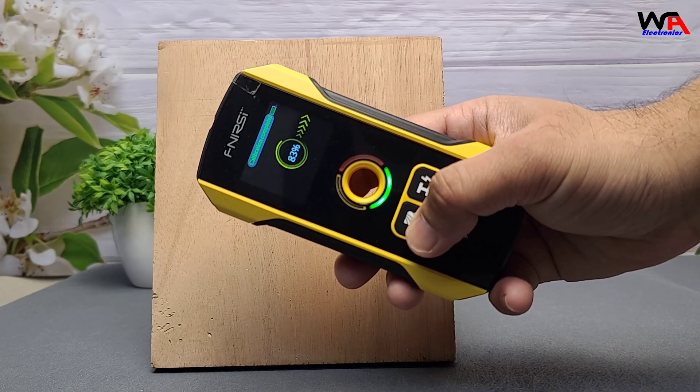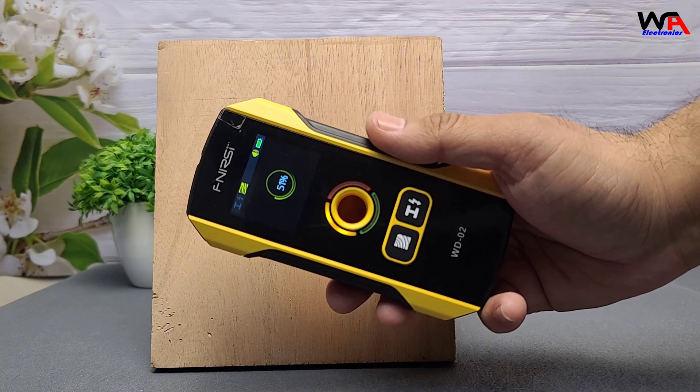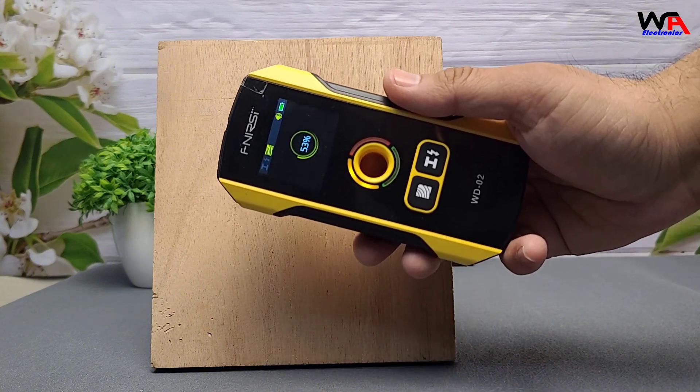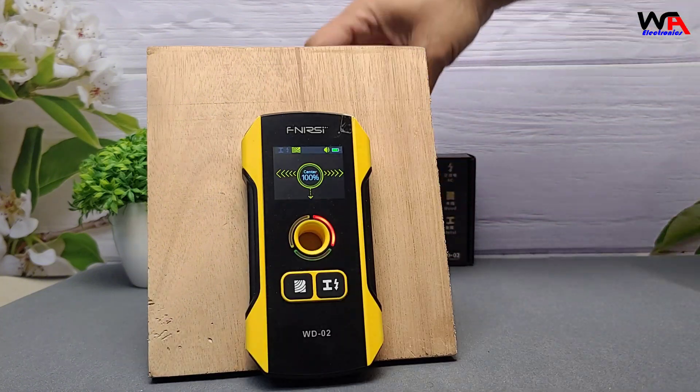Next, let's switch to the wood detection mode and check for wooden structures behind the wall. As I scan, the device actively analyzes the surface, and once it detects wood, it displays a reading along with a clear beep sound, indicating its presence.